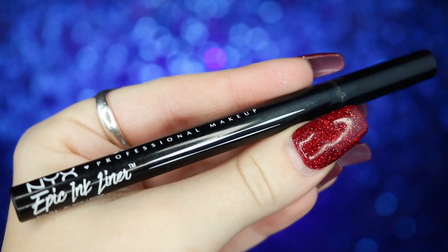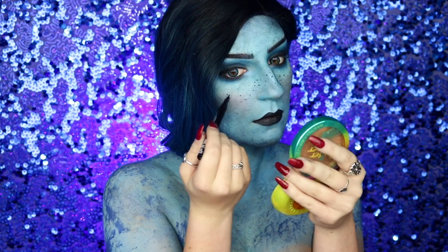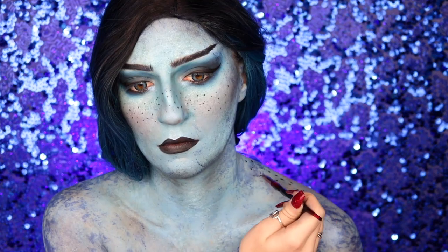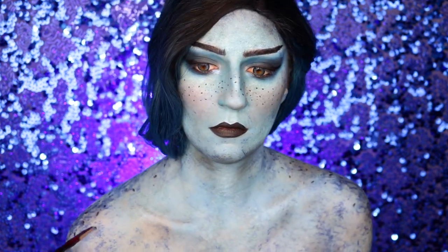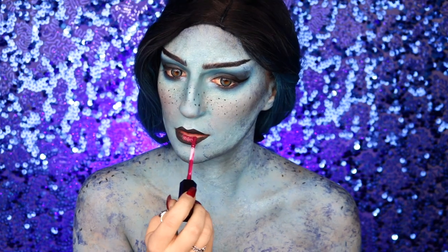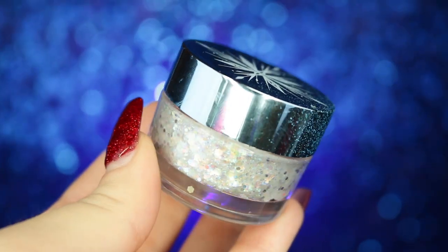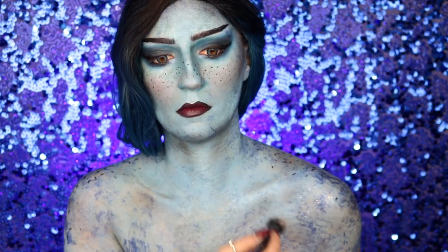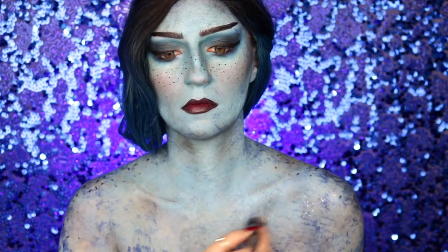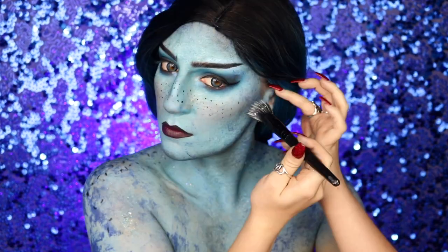I'm taking my NYX Epic Ink liner in black and using the felt tip to create a spattering of freckles all over my face, bringing that down to my shoulders as well. Following that, I'm giving my lips a top coat of my NYX Slip Tease lip lacquer in Karma Suit Ya, then going into my ColourPop Frozen to the Dark Sea glitter on a stipple brush and applying that all over my body and face to give that fun ethereal, mythical look.